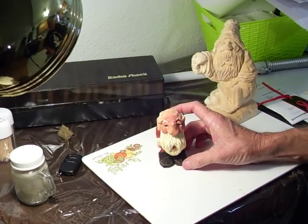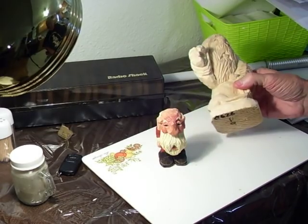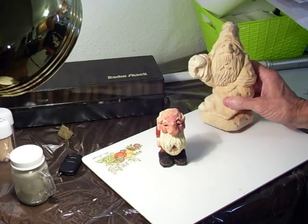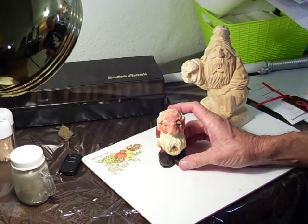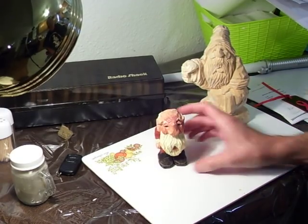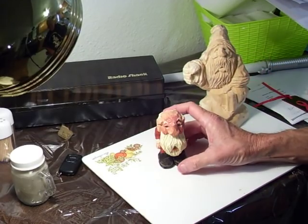He's finished, and as you can see, I'm doing this for a friend for his fiancée. He's getting married, and his fiancée wants some Santa Clauses, so I've got this project going right now.